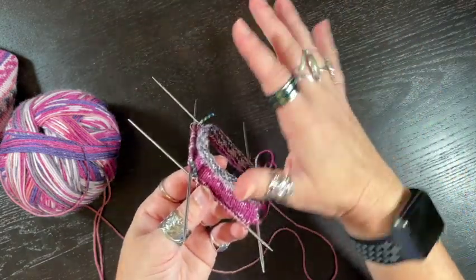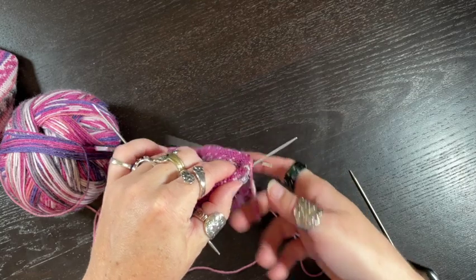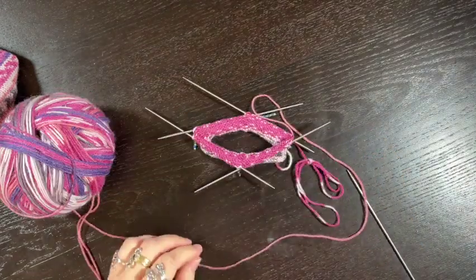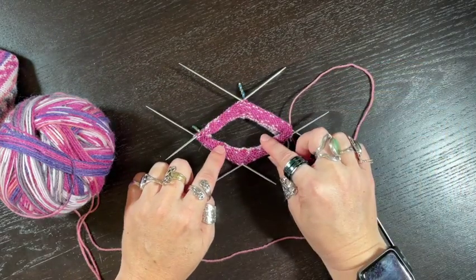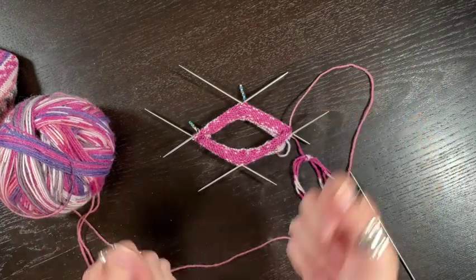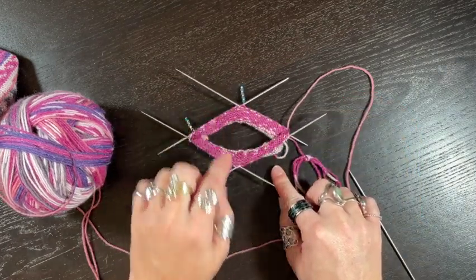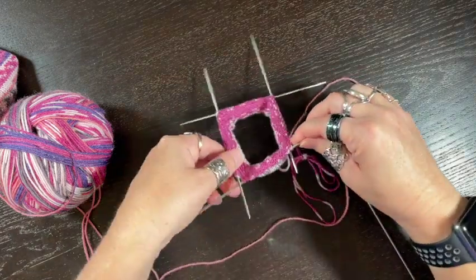We're only going to use half the stitches. Instead of knitting in a circle, we're going to knit flat because we're making a flap — literally a rectangle off this side. As written in Rose City Rollers, needles one and two will hang out while we combine needles three and four onto one needle so everything is easier to work.